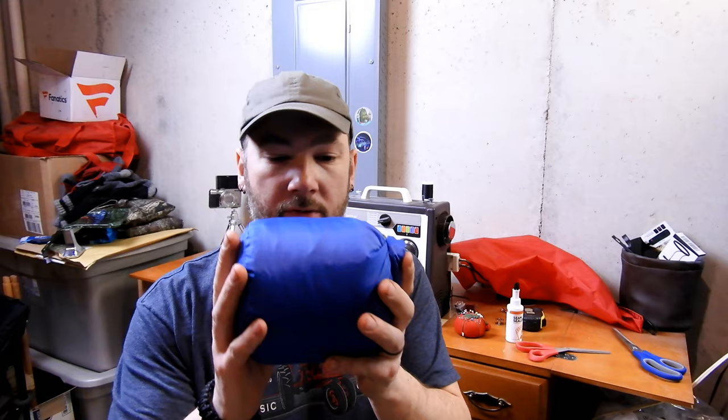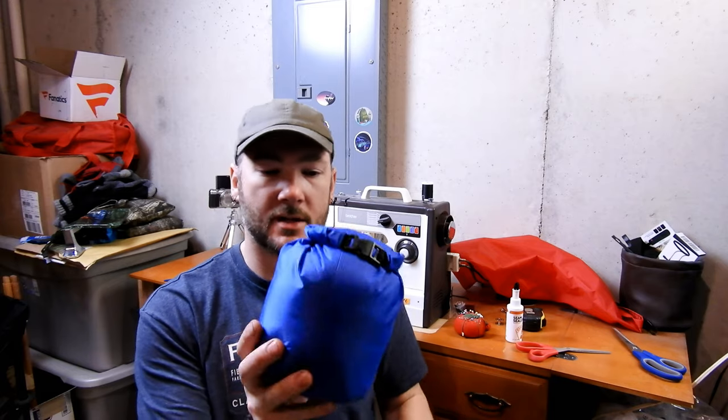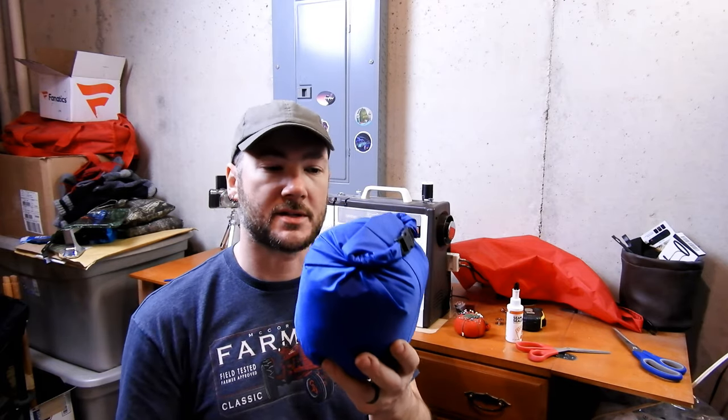Especially once I seam seal it, this thing's going to be probably 95% waterproof. I don't want to say 100% waterproof. There you go — hopefully a quick video on how I make a stuff sack. This tutorial will work with pretty much any type of material. I use ripstop nylon because it's lightweight and the coated stuff makes it more water resistant.